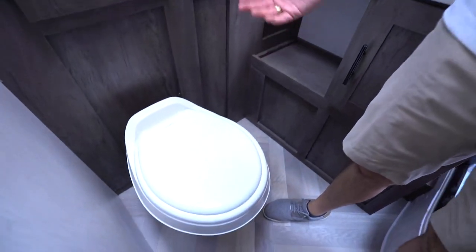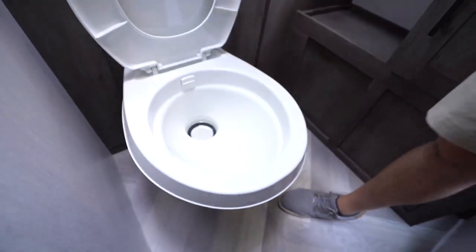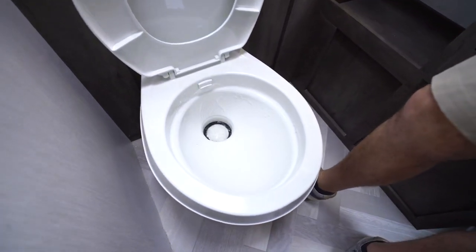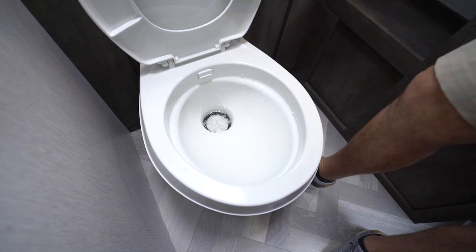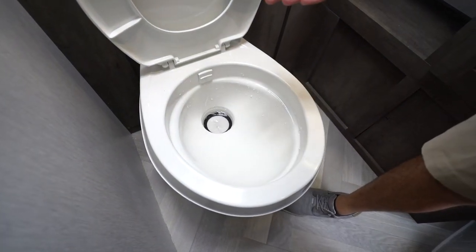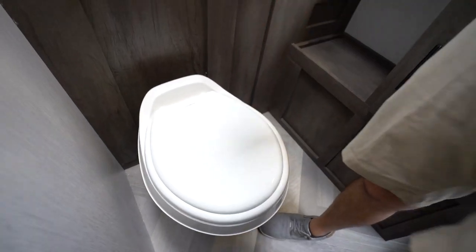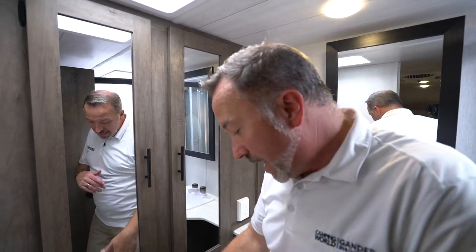Coming into the bathroom on your cruise light, you're going to have a Dometic plastic bowl with foot flush — it is high rise. With the foot flush, you just push it down just a little bit to run the water, push and hold to flush. If you notice that the flapper is closed but the water is still draining, you can fix that by just taking some Vaseline and rubbing it around the bottom of that black rubber lip — that'll help out.